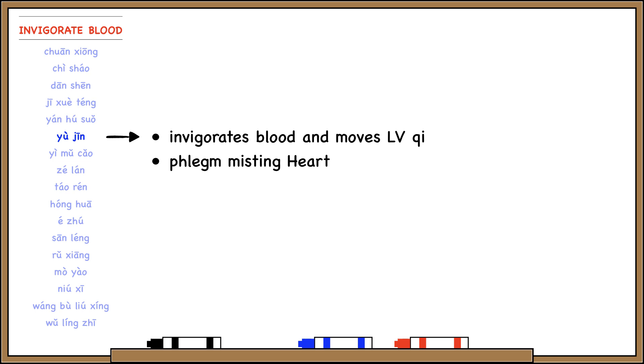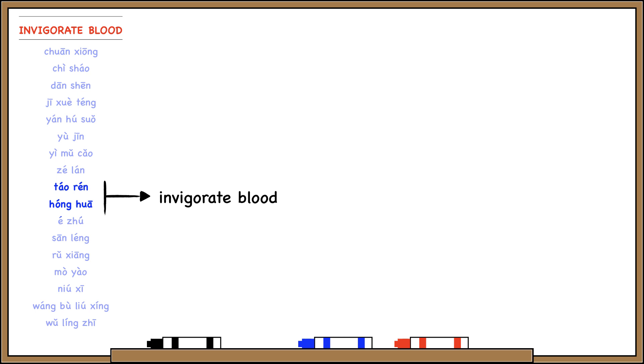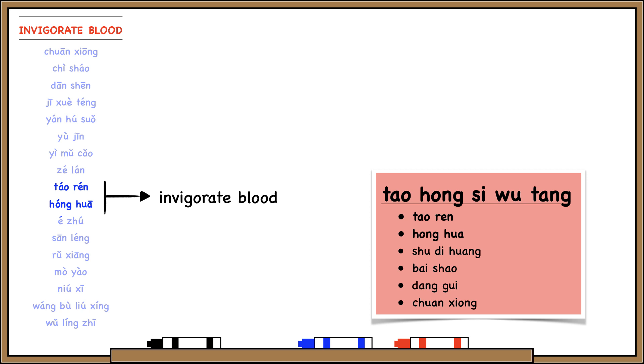Yi Mu Cao literally means 'benefiting mother grass,' so that can help you remember that Yi Mu Cao is good for women's health issues like painful menses and UTI Lin syndrome. Tao Ren is peach kernel and Hong Hua is safflower. There's nothing especially unique about these herbs other than the fact that they invigorate blood. But it's good to remember them because they show up in our basic blood-moving formula, Tao Hong Su Wu Tang — Tao means Tao Ren and Hong means Hong Hua.